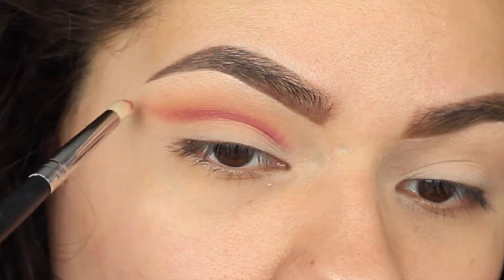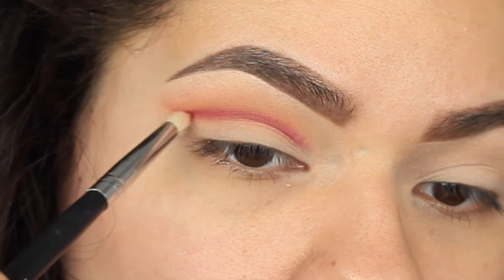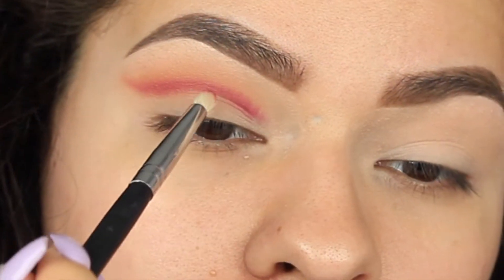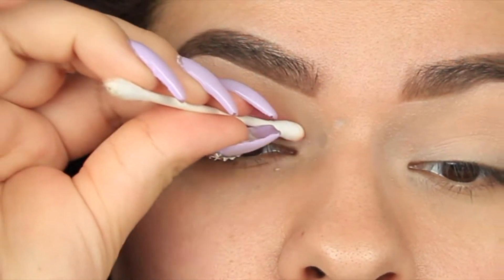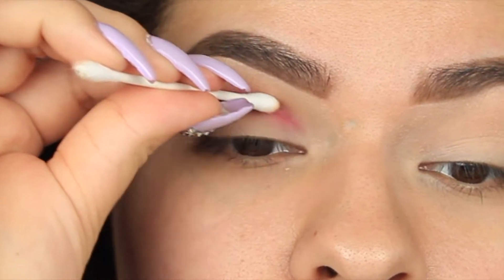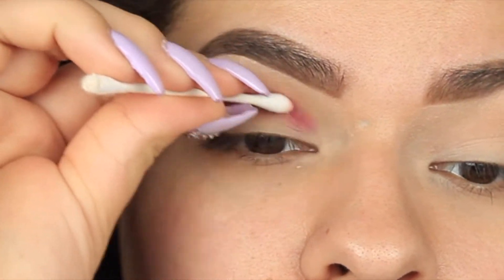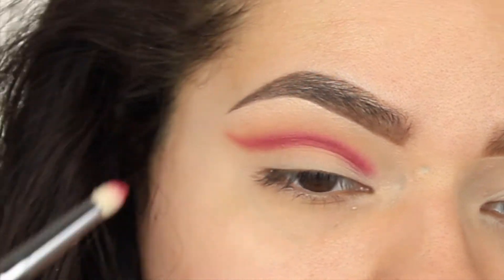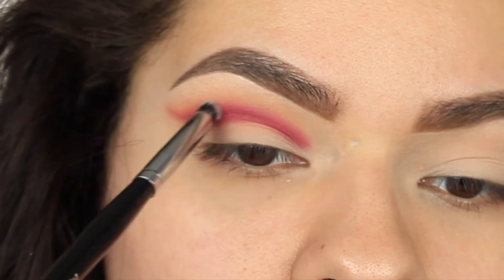I'm going to be bringing this down into my inner corner, towards the beginning of my lid — y'all will see what I'm talking about. Then just flicking everything out. After that I'm just going to be cleaning up wherever I went a little too far. The q-tip is my best friend throughout this whole tutorial. As long as you have q-tips and decent blending brushes, you'll be good.